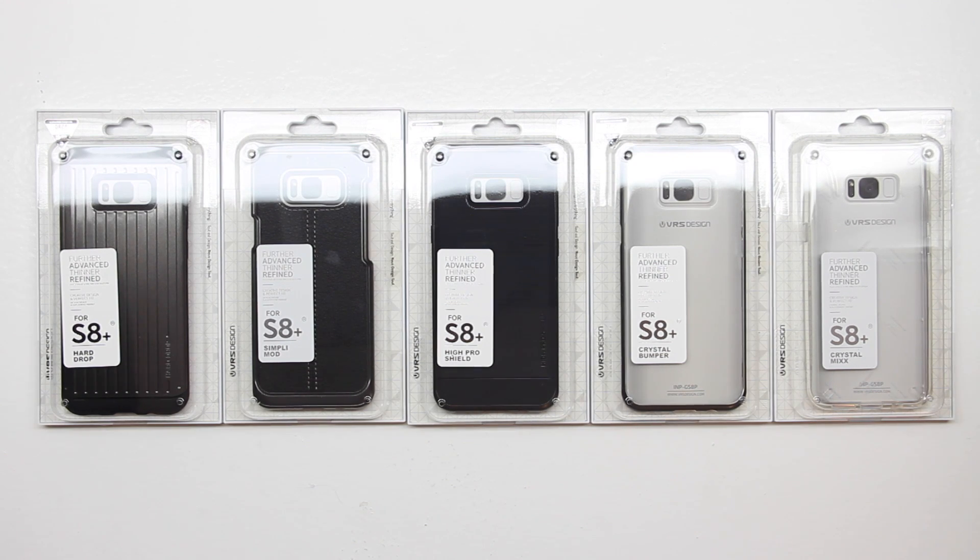I will have their website linked down below. Today we're going to be taking a closer look at five different series cases starting off with the hard drop series case and moving on to the simply mod series followed by the high pro shield along with the crystal bumper and lastly the crystal mix case.